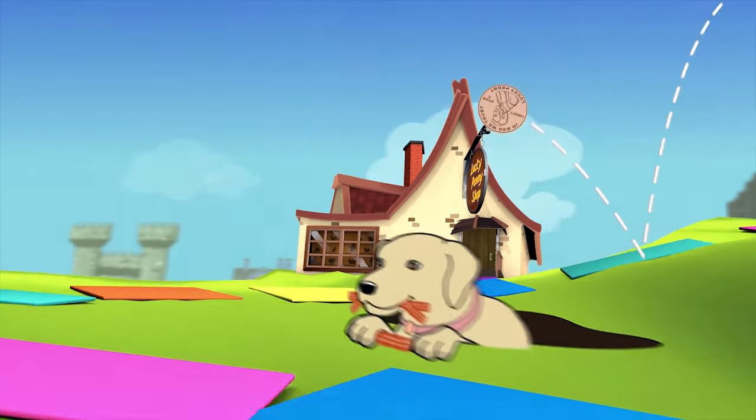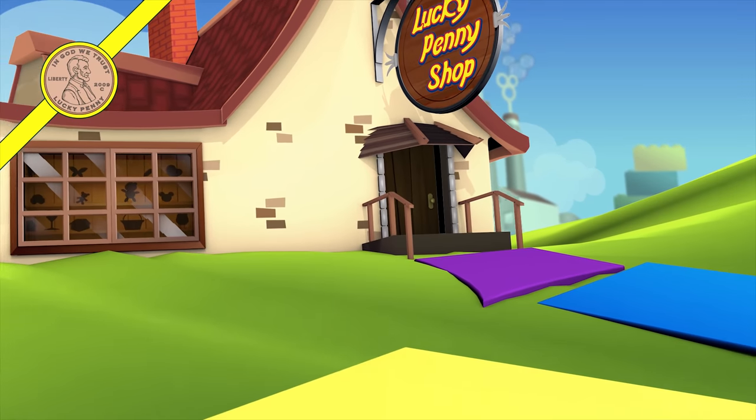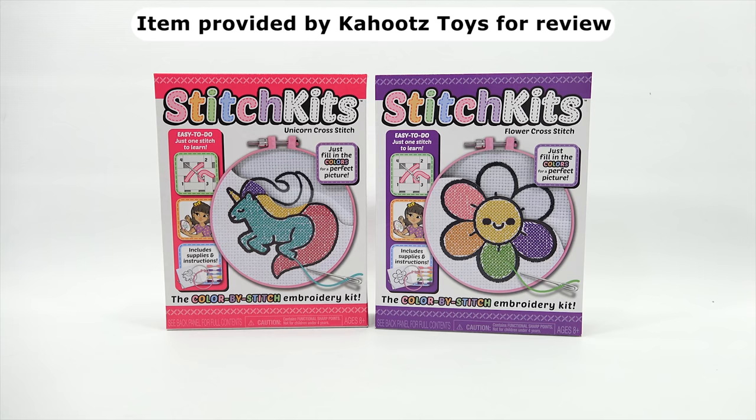You are now watching a Lucky Penny Shop product feature. Item provided by Cahoots Toys for review. Hey, it's Lucky Penny Shop. Today, Elise and I are going to do another — well, today we decided it's going to be a daughter crafting day. We're just going to do one set. This is the Stitch Kits, the Color by Stitch Embroidery Kits.